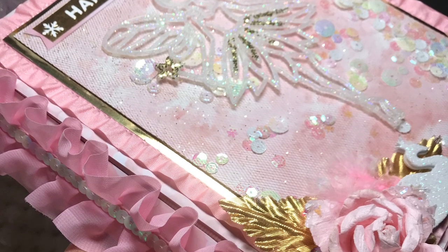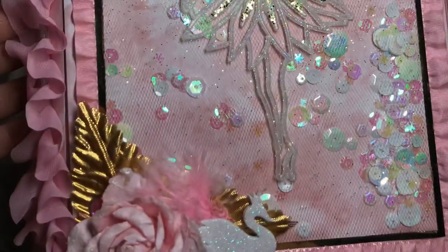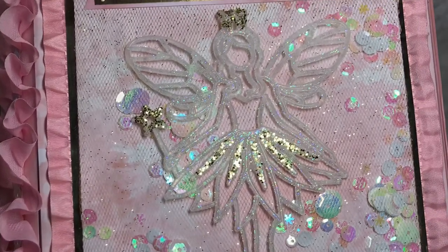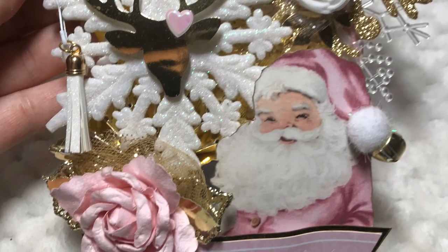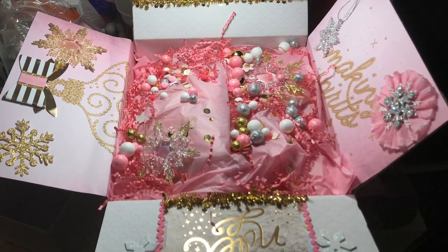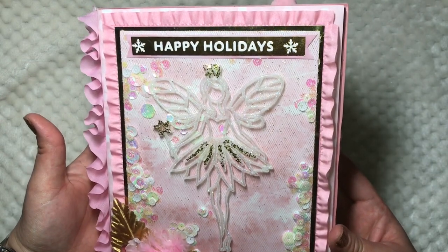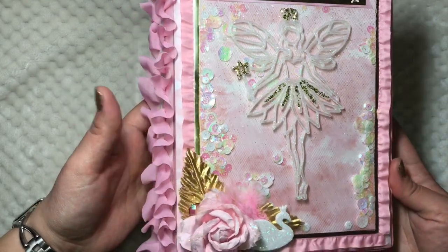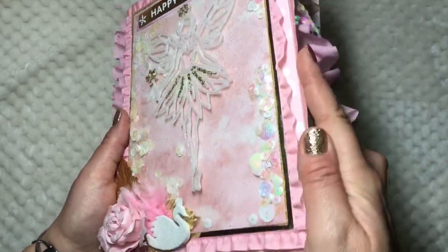Hey, what's up you guys! I wanted to share with you this binder mill swap that I created. I made the front a shaker not using any sewing machine or fuse tool or anything like that — I just used some tulle, sequins, cardstock, and a hot glue gun. I'm also going to be sharing with you how I package everything up towards the end of the video. Super cute, you guys, I love it so much!